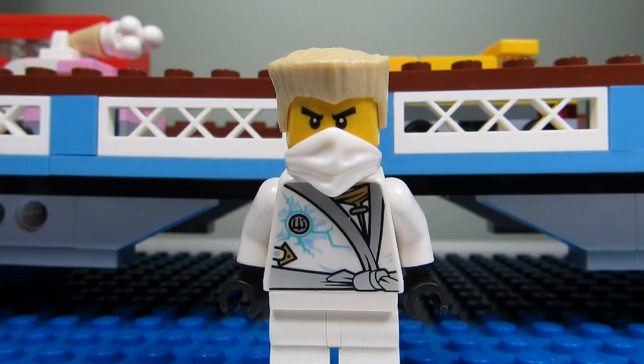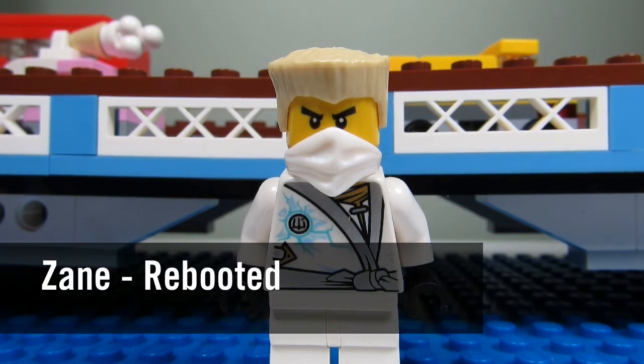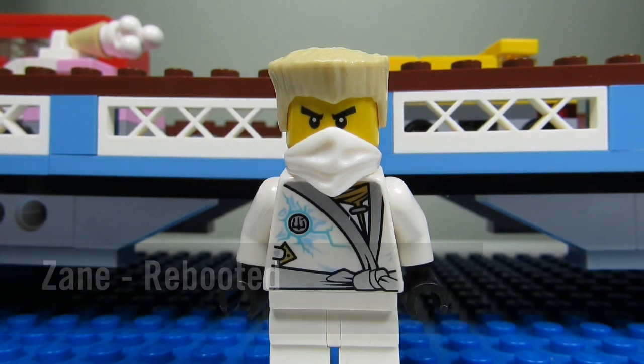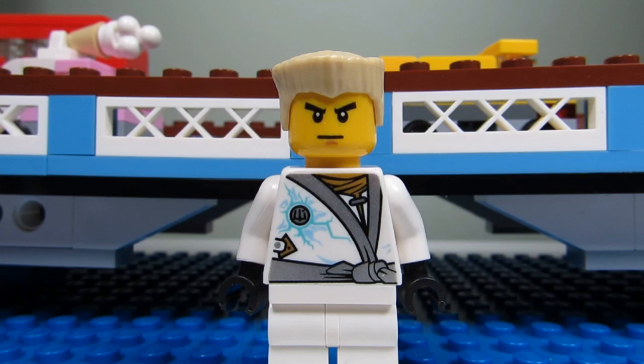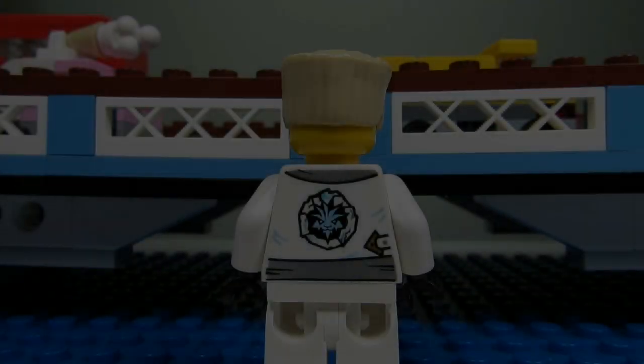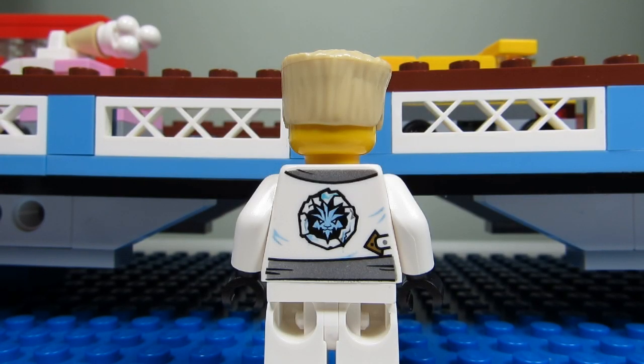This Ninjago figure is Zane! He has that box cut hair — a blonde box cut — and a nice white bandana. His torso is just okay. And this is Zane without his bandana — he's a tough looking dude. Here is Zane's back torso printing, a cool design.